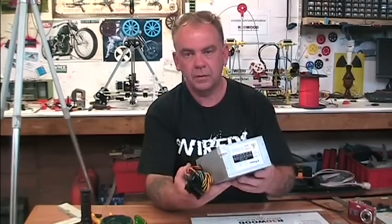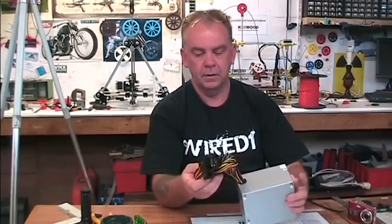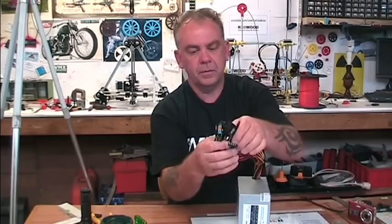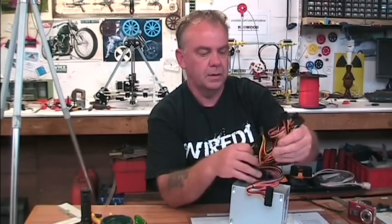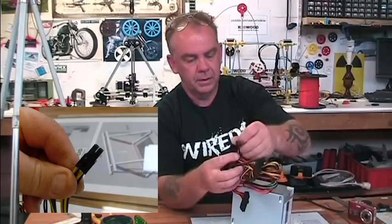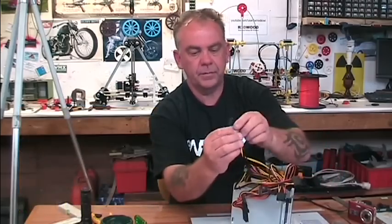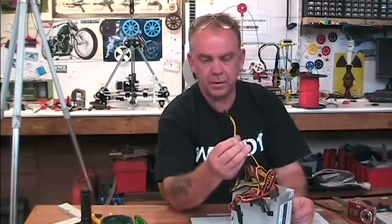When they first arrive they come with all the connectors that you'd normally have for a computer and we want to get rid of some of these. Now some of these are actually quite useful. If you're using a printer board as your electronic controller, then this connector here will plug straight into your printer board and give it all the power it needs.